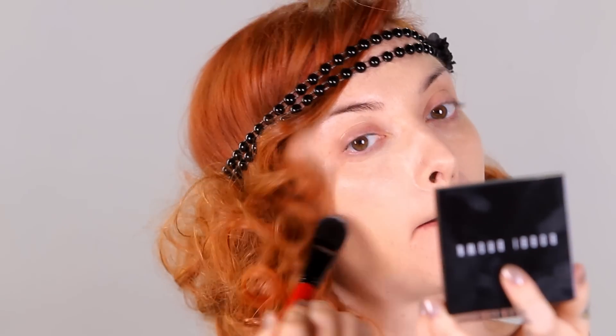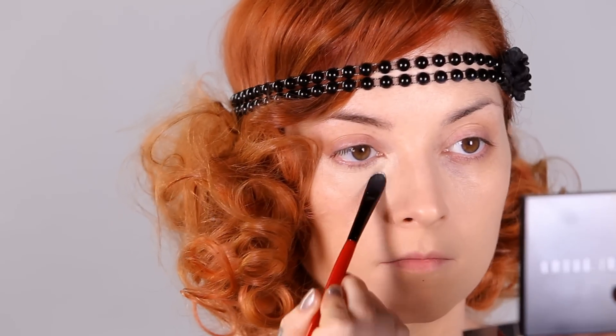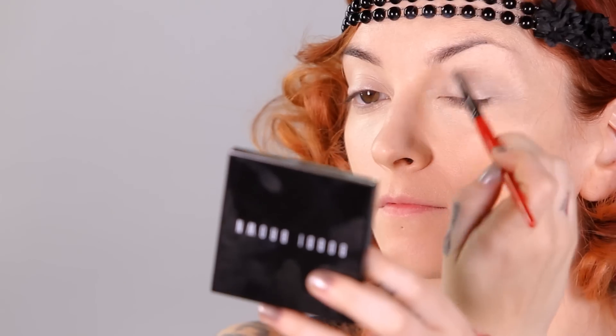Now I am going to apply my Estee Lauder Double Wear Stay In Place Foundation in Ivory Nude, and I'm also bringing it all the way down onto my neck so there's no line of demarcation. Next, I am going to apply Bobbi Brown's Creamy Concealer in Porcelain underneath my eyes starting at the inner corner and working out and down, then on my upper lids starting at the inner corner and working across the lash line and up to the brow bone.